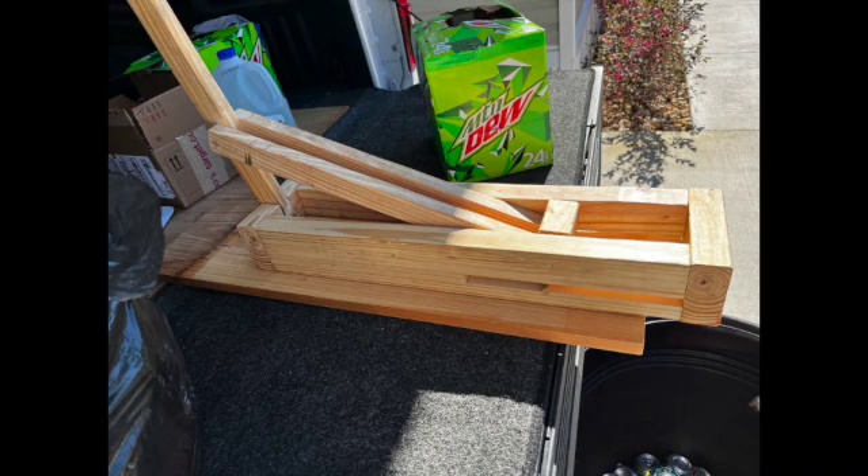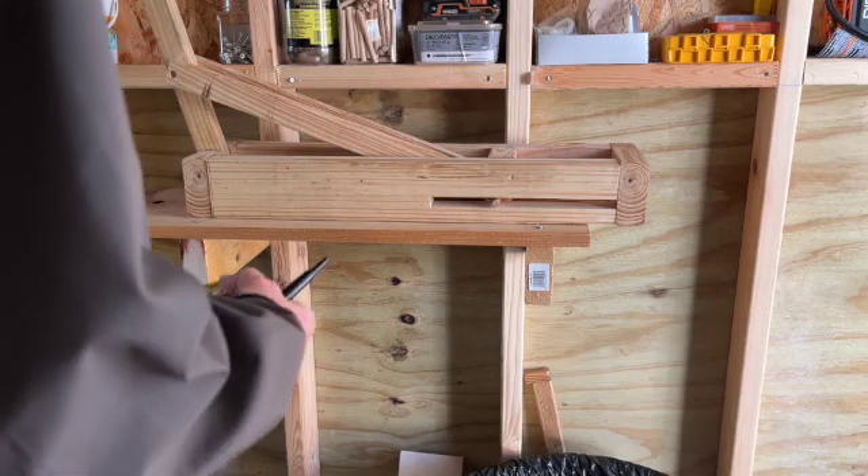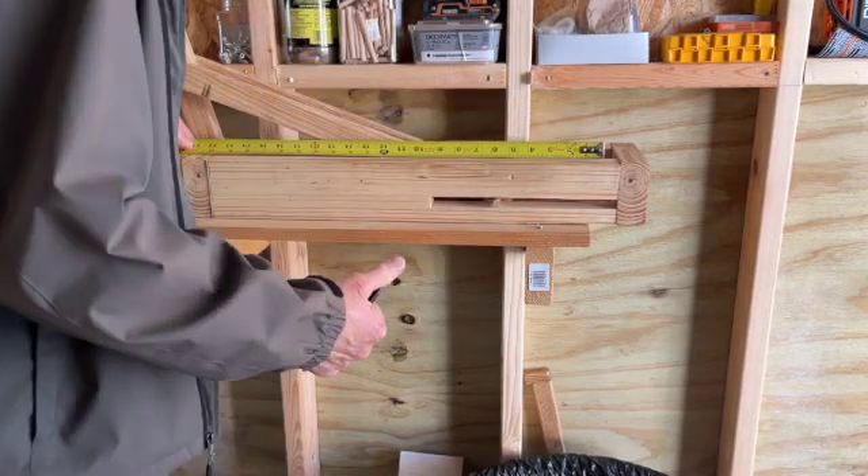I'll put some more information out on the second one when I get more time and perfect it a little bit, but this gives you an idea how to make a can crusher — just whip it together and see if it works. The next part deals with the dimensions of this unit, since there are going to be questions on how big everything is.